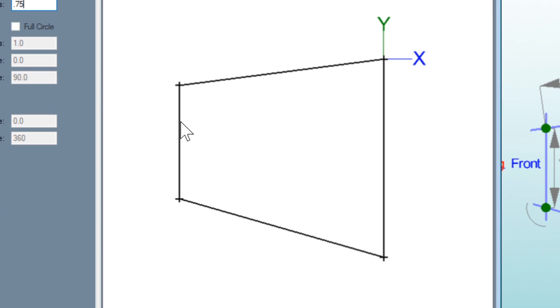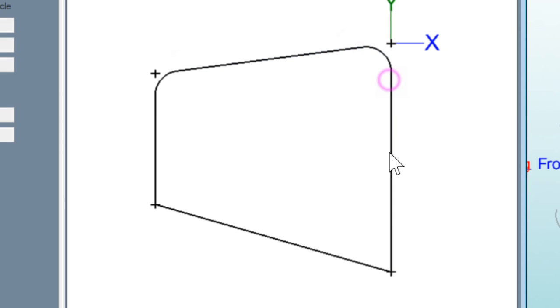We'll come over here and click the first line, then click the second line. You can see it gives you a visual representation of what it's going to do, so click that. Because we clicked auto trim, it cleaned up the corners. That needs to be done because we're going to actually turn this into a part. So we're going to do that all the way around the part.